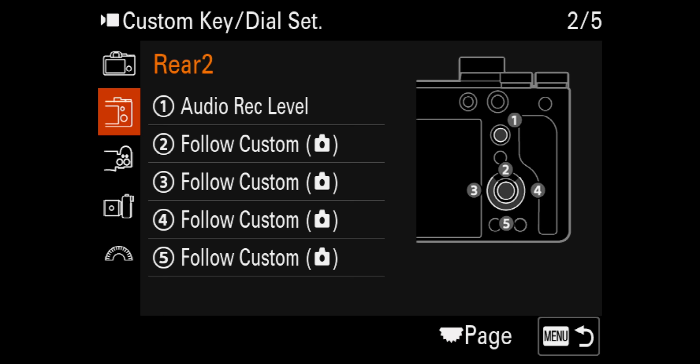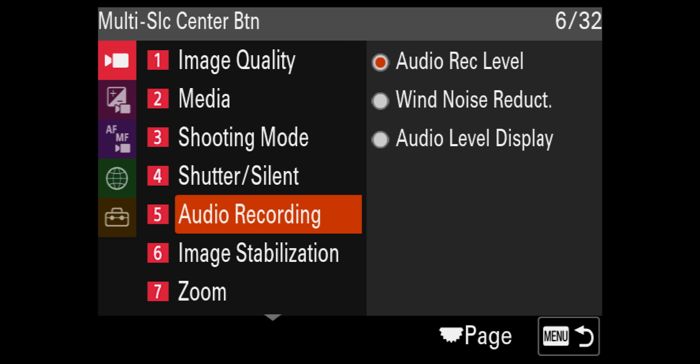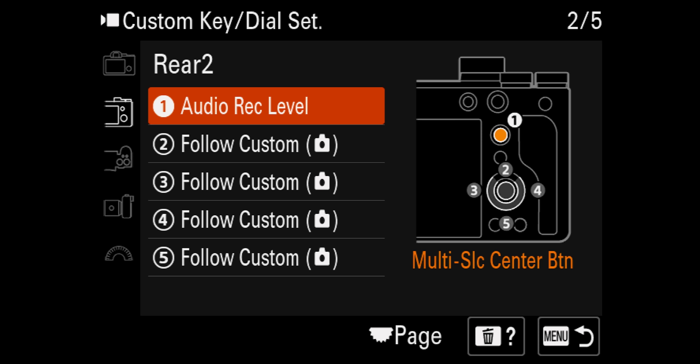Now jumping onto Rear Two — I've only adjusted one button here, and that is the focus adjuster nipple. Click into that and go across to Video Function, Audio Recording, Audio Record Level. Audio recording level is extremely important, especially if you're on the fly and recording directly internal into the camera. You really need to keep an eye on those audio record levels because you don't want to clip the audio. If you do record a little bit too low, you can bring it up in post, but you do raise the noise floor. Try to record at an optimal level of around negative 6 to negative 10 dB for voice.